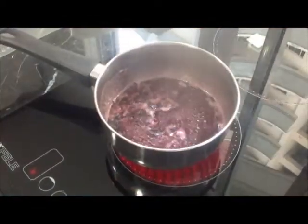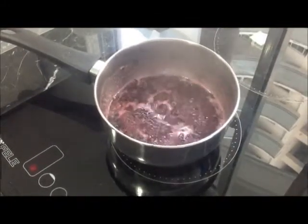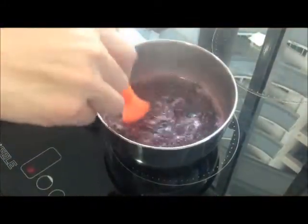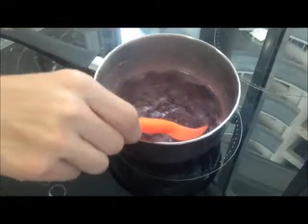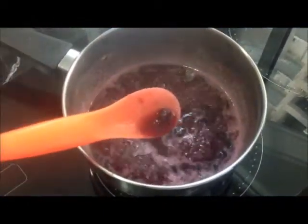After around 3-4 minutes, this is what your blueberry pH mixture should look like. It should be bubbling and it should be dark purple in colour.